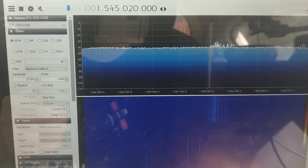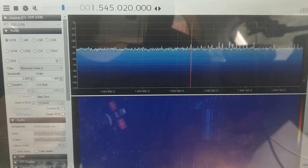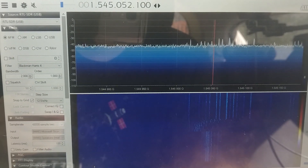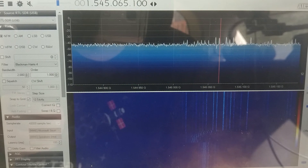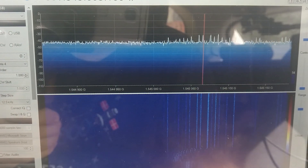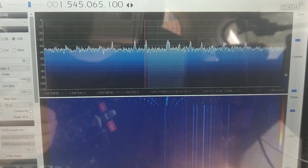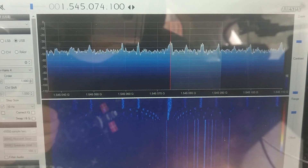This allows me to easily move up into the Inmarsat band at 1.545 gigahertz and without much effort tune up to one of the Inmarsat aero channels where I can decode aircraft and other data — something that would be incredibly difficult and cumbersome with nothing more than just the touchscreen interface provided by this tablet.